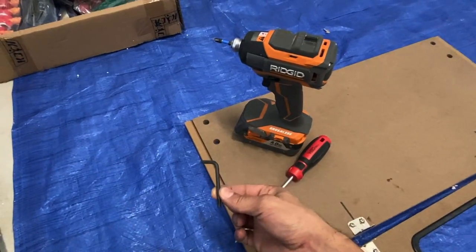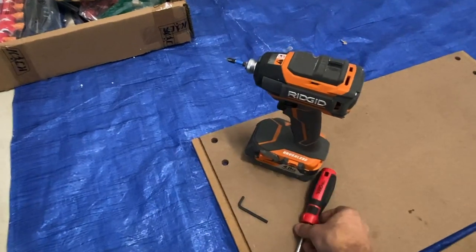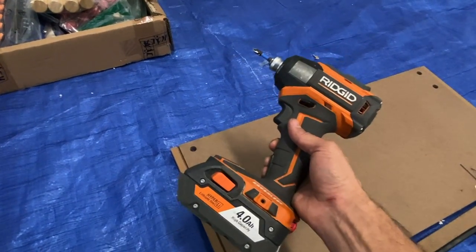This assembly came with an Allen wrench. You will need to supply your own Phillips head screwdriver. However, I will be using my impact driver fitted with the Phillips head tip to help speed along the process.